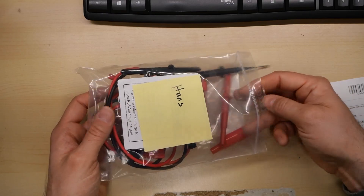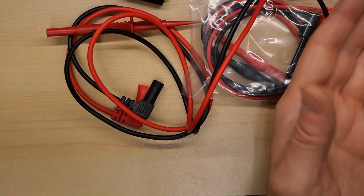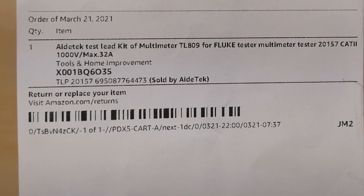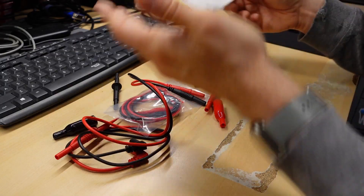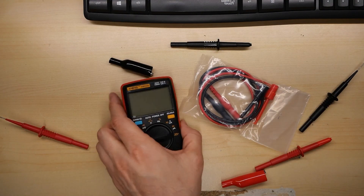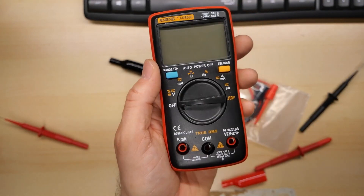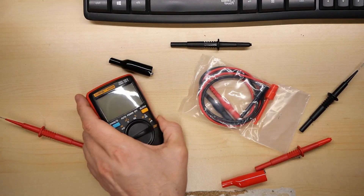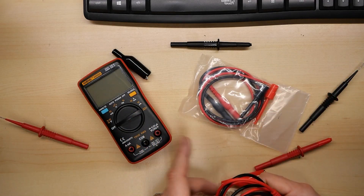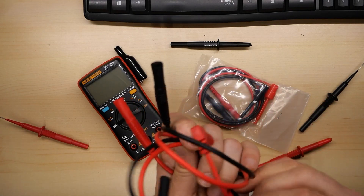These are those incredibly sharp probes from Hans. In case anyone wants to order this yourself, there is the Amazon description — you can check it out and see if you can find one in stock. Let me grab my AN8008. This multimeter is a very inexpensive one and I actually kind of recommend it. I think I read about it on the EEVBlog forums first. It comes with really junky probes that are so dull — you try to measure something and you're reading nothing because the probes are so bad. So I'm going to try these probes on it.